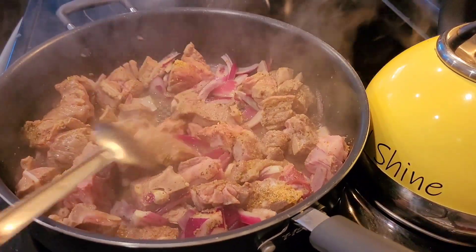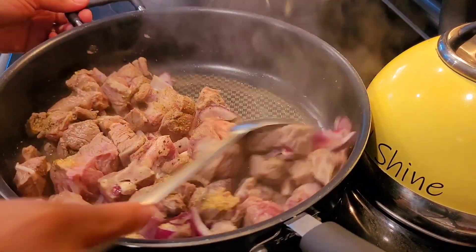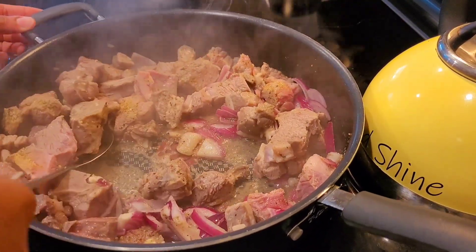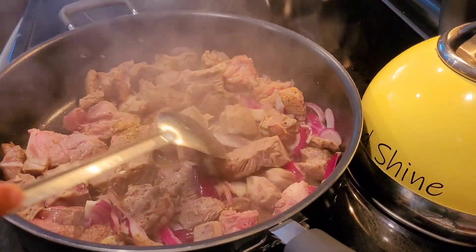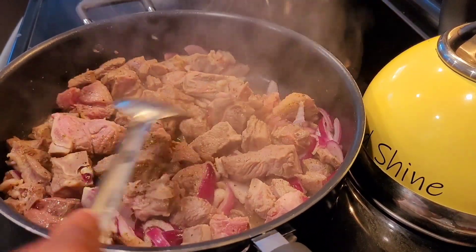As you are all watching, please remember to go ahead and like this video, leave a comment — let me know if you have ever tried African okra stew and fufu. And also please remember to share it out as well.